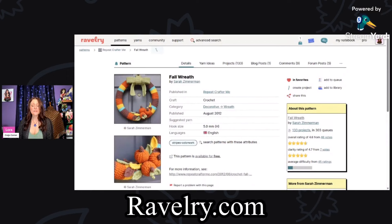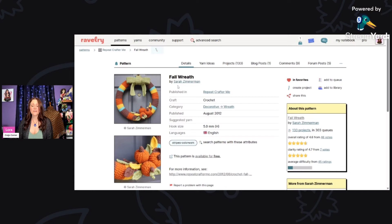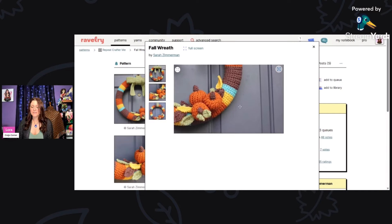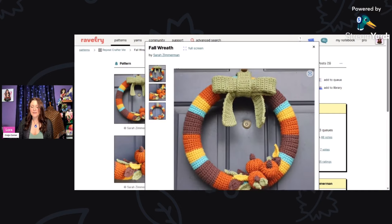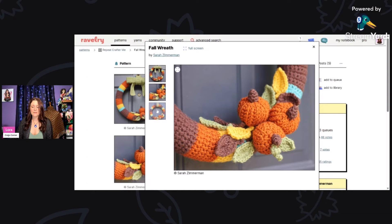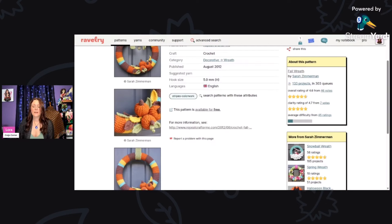This first one is called Fall Wreath by Sarah Zimmerman, using a five millimeter hook. It's a beautiful fall wreath that will look great on your door — look at the little pumpkins, leaves, and a styrofoam base covered in crochet with a pretty little bow. This pattern is available for free; just click the link in the description.